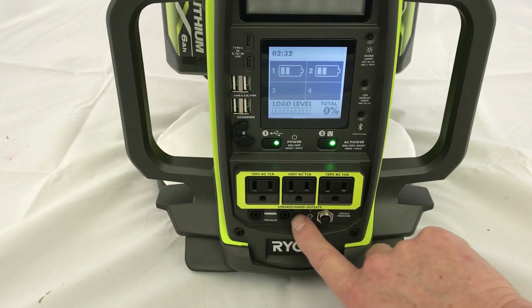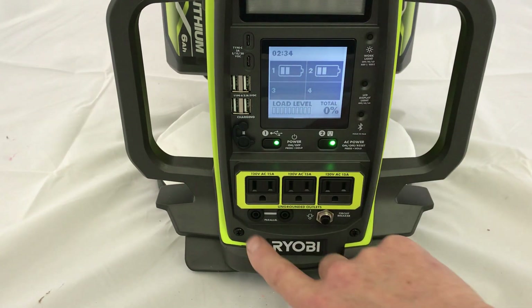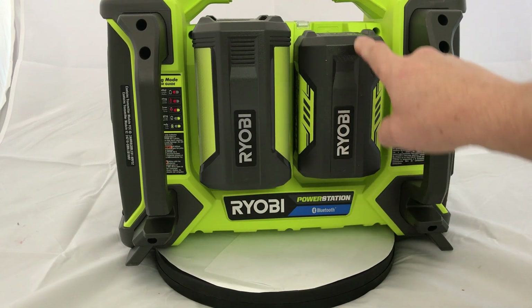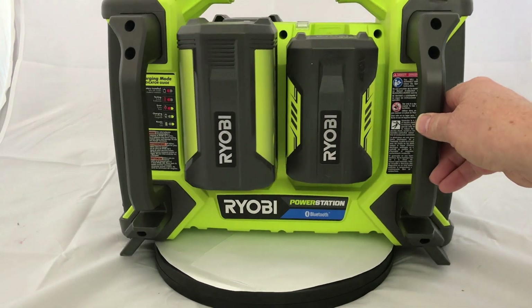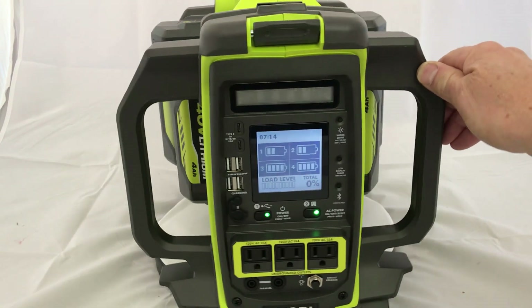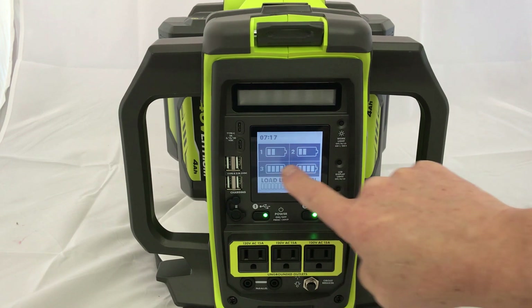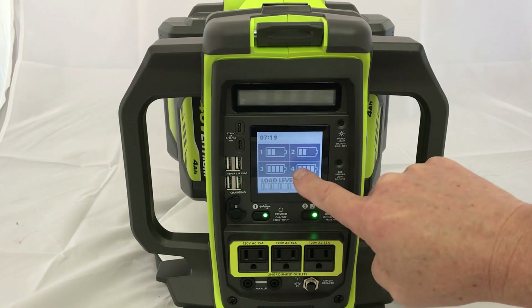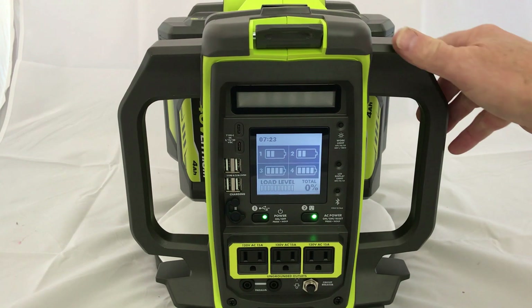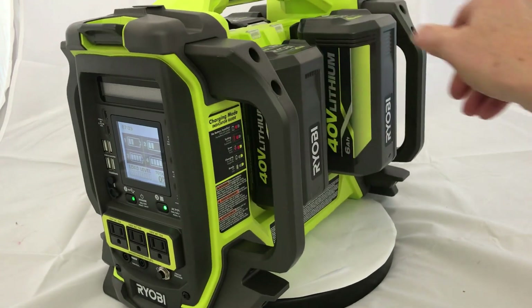Supposedly you can put this in parallel with another unit, and you can put different size batteries in it. I've added my two 4 amp hour batteries, and now when you look at the display, you can see the two 4 amp hours are fully charged and the two 6 amp hours are half charged. So it's nice that you can mix and match and hot swap.